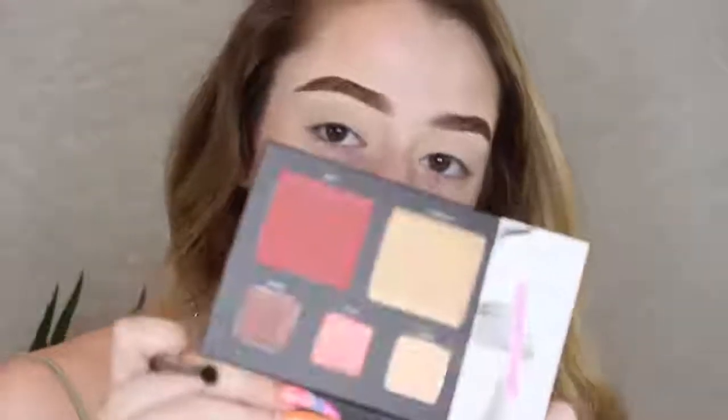On a Morphe M506 small tapered blending brush, I'm gonna dip into that shade Bay and I'm just gonna blend this on my lid and work it up.